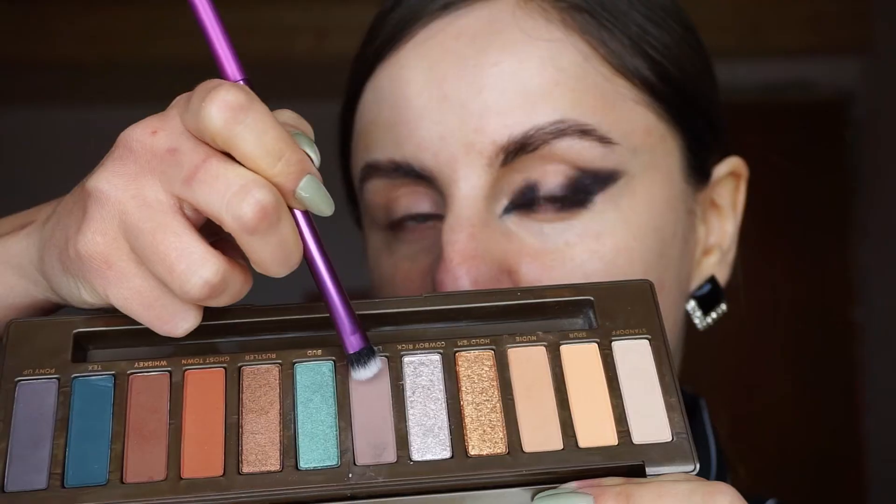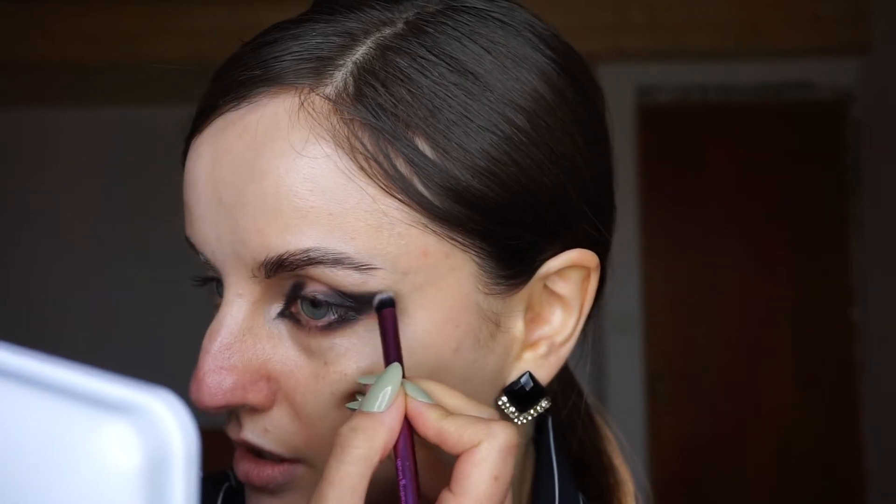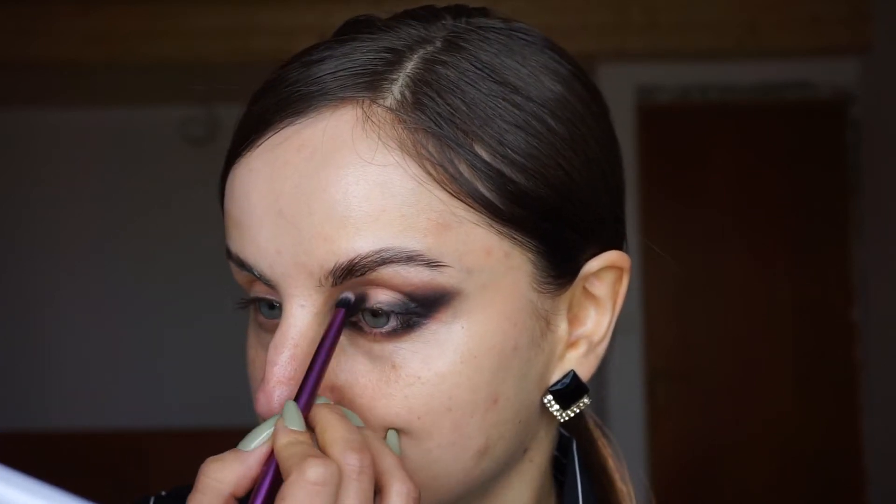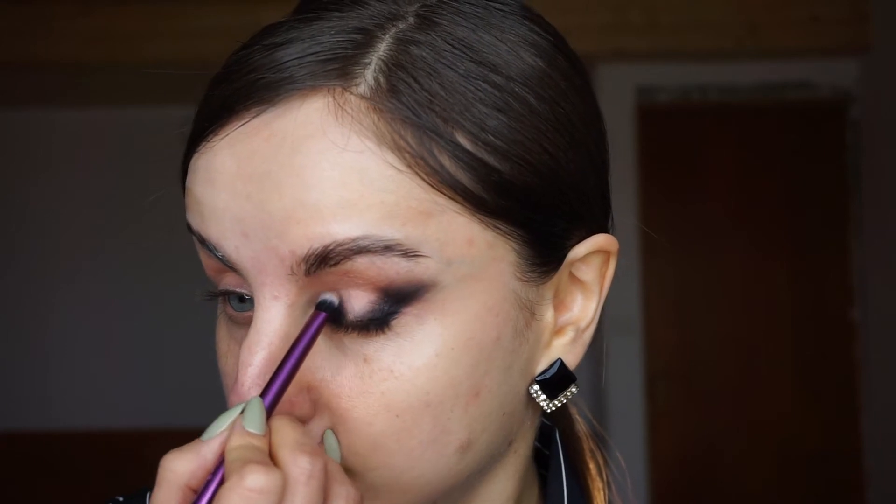Now I'm going to take a little bit of a cool-toned brown shade to diffuse the edges of the black. I'm picking up my Naked Wild West palette from Urban Decay and using a cool-toned shadow on a shading brush from Real Techniques. I really don't want to blend a lot — just a little bit of diffusing on the edges. I'm being very gentle, not putting a lot of pressure on the brush. Especially for this look, you don't want to overblend and move the shadows around too much. A little bit of diffusing on the outer corner, then bringing it into my crease and connecting it with the inner part. I'm going to use it on the lower lash line as well.